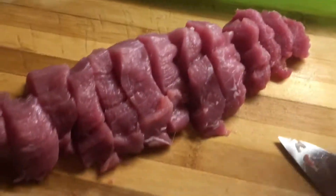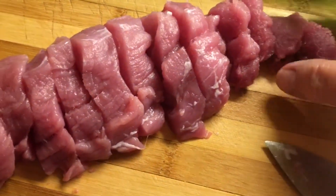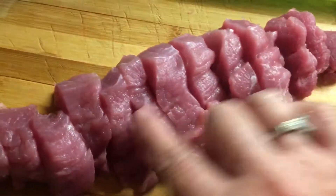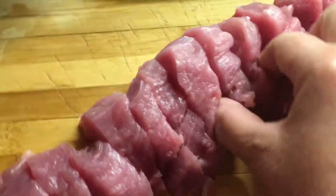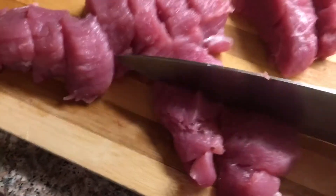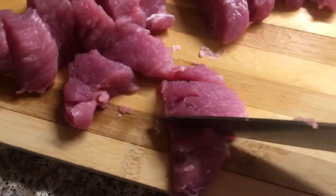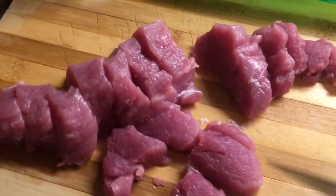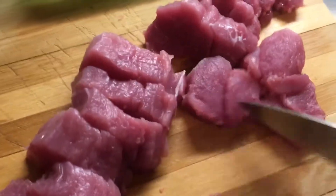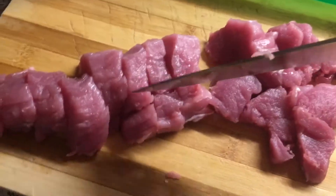Once you've taken all the fat off, you cut your meat. These are nice and small. The big ones in the middle, I'm going to cut them into smaller pieces. You can cut them a little bit smaller — just cut them in half.